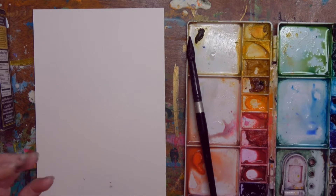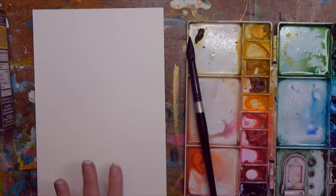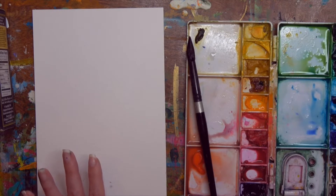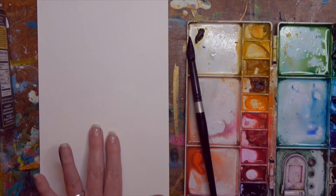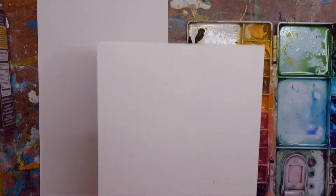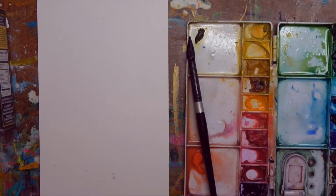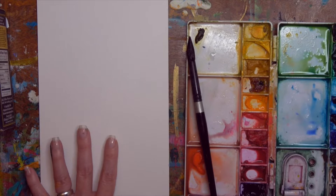If you've done any of the past lessons, I've told you to save your background and save your watercolor. Some of them you may want to frame as their own work of art and some you may want to reuse — I'm going to show you how in an upcoming series. But in this one we're going to put salt on watercolor and you probably are not going to want to reuse it. That's why I've taken two 9 by 12 pieces and cut them in half into 9 by 6.